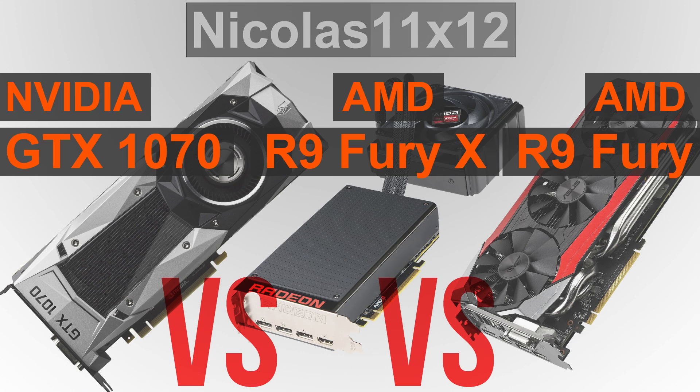As I've probably said often enough in the past already, it's totally not worth getting the more expensive R9 Fury X. Get the standard Fury if you want to go with AMD.